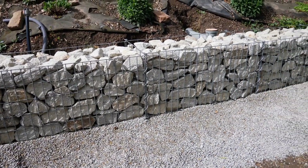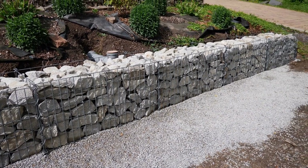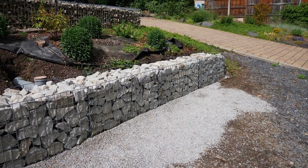The stones at the front were carefully stacked to achieve a suitable appearance. I will now carefully apply the covers and then ensure the protective fleece is securely in place.